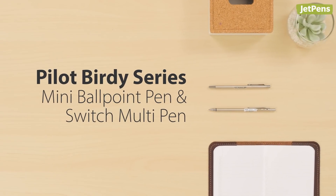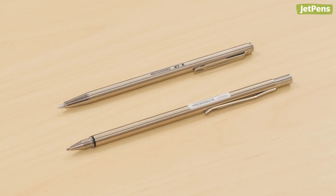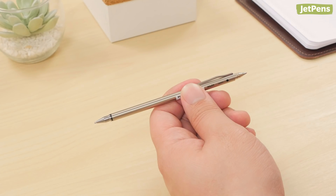The Pilot Birdie Ballpoint Pen is up next. It's small but mighty. Made of durable stainless steel, it'll hold up in a pocket or bag. It also comes in a version that packs a mechanical pencil and a ballpoint pen together in one tiny pen.